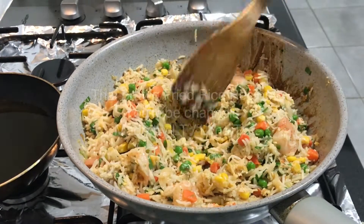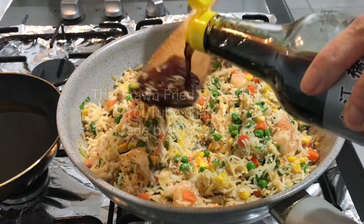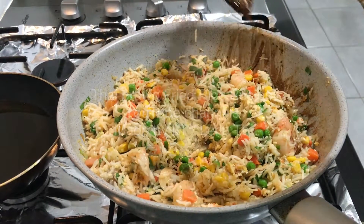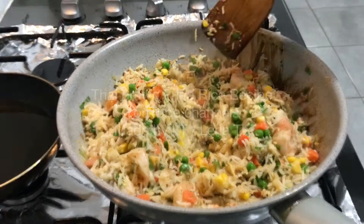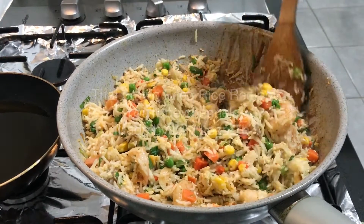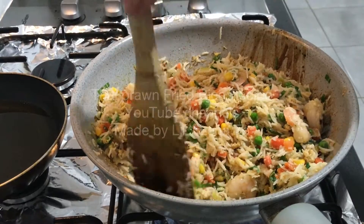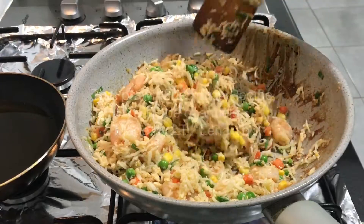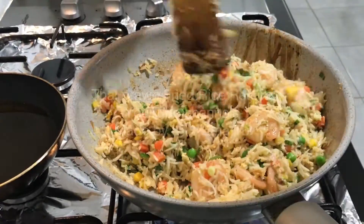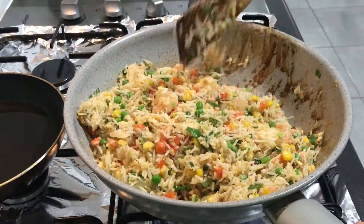It's time for the taste test. It needs more soy sauce. That's the thing with cooking — you can improvise to your liking depending on how big the portion is. It's not like baking. Baking is hard — you have to really follow the recipe. So once I add more soy sauce, I mix it well.